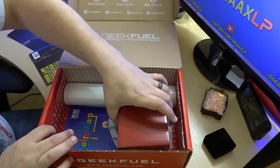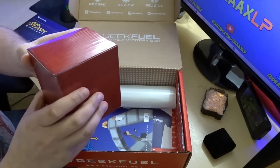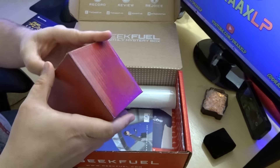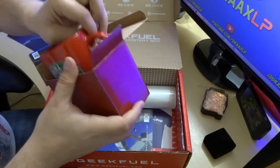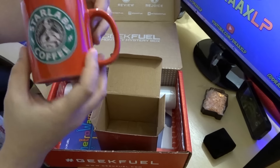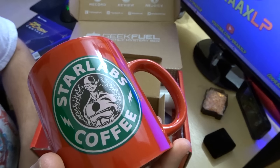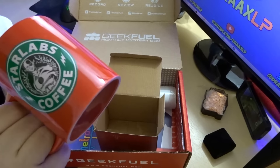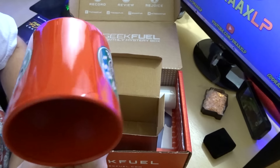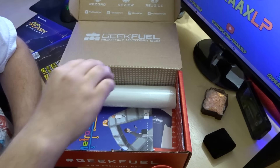Next we have a box — oh, this is heavy. This is Coffee Java; I'm assuming it's going to be some sort of coffee cup. Let's go ahead and open this bad boy. It's a red coffee cup — Star Labs coffee! That is really cool, a Star Labs coffee cup. I don't drink coffee, but if I ever have some hot chocolate or anything, I will definitely be having it in that.